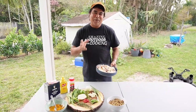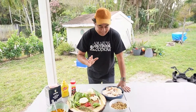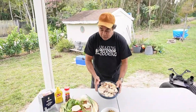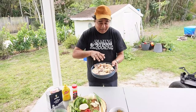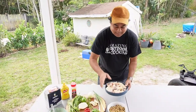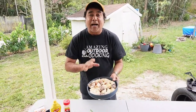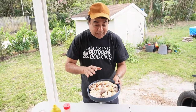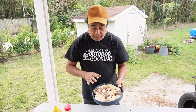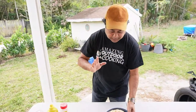Hey everyone, welcome back to Amazing Outdoor Cooking. We're making curry conch with pigeon peas — this one is gonna be so good. I have two pounds of conch from the Bahamas, and it is expensive — about $25 a pound. So I bought two pounds. We're gonna eat this with dalpuri roti. It's gonna be so good.